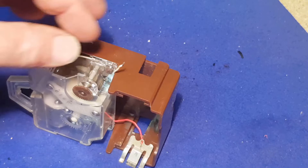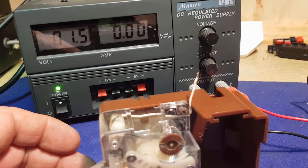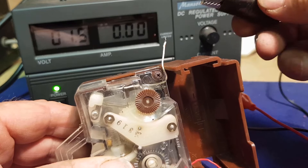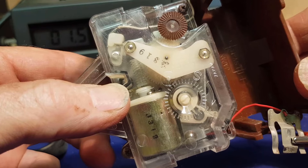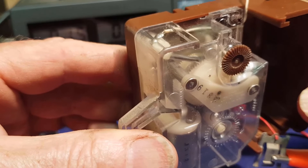Once we get the heat into it and the solder flows well, we know the wire is good. I've got my power supply set to 1.5 volts. You certainly don't need to own a power supply - you could equally just get a good new battery and touch the terminals. Positive is red, negative is black, and we'll see if we have some action. I felt the motor buzz beneath my thumb and you can see the balance wheel ticking away nicely - it sounds great.